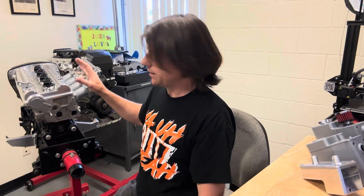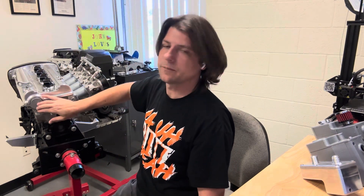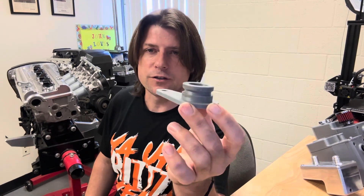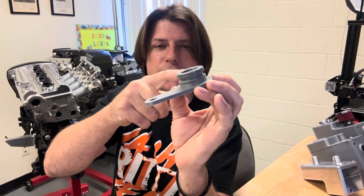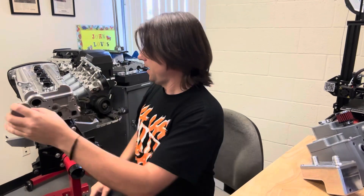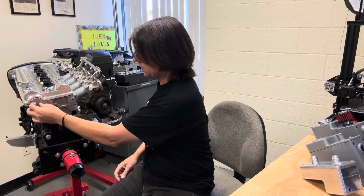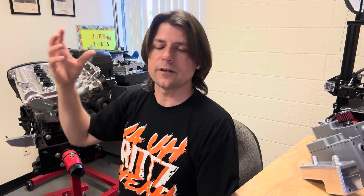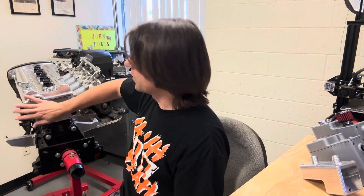Another new product I'm going to be working on this week — probably have machined early next week — is a 20-valve distributor plug. This is very similar to our 16-valve distributor plug. It's going to be a single billet unit, incorporating an O-ring just like the factory distributor, and mounts on the back of the engine. Not revolutionary, but it might be helpful for those of you that aren't using a factory distributor anymore — like if you have the distributor relocated to the front, or you're using a crank trigger setup, and you no longer need a distributor sitting unused in the back of your engine. Now you'll have a solution to plug it up pretty easily.